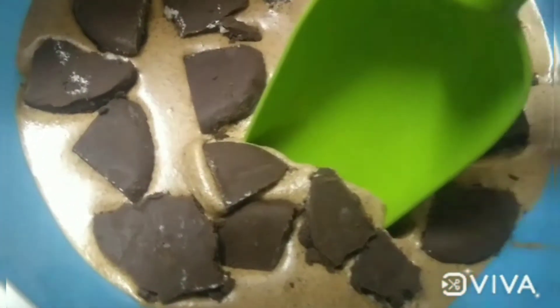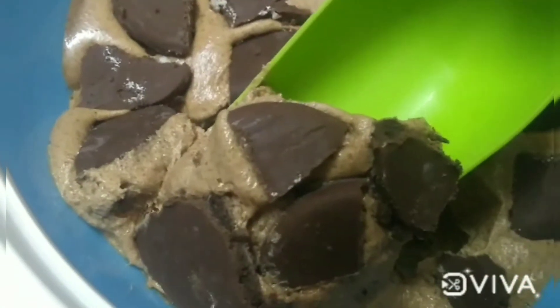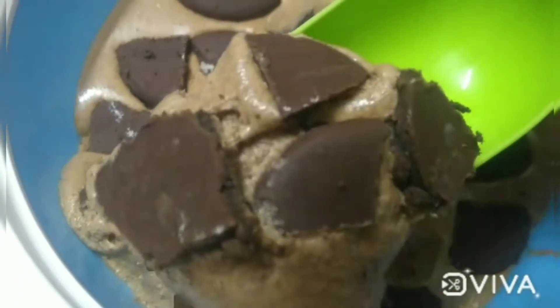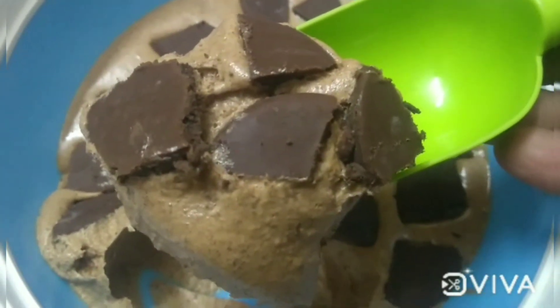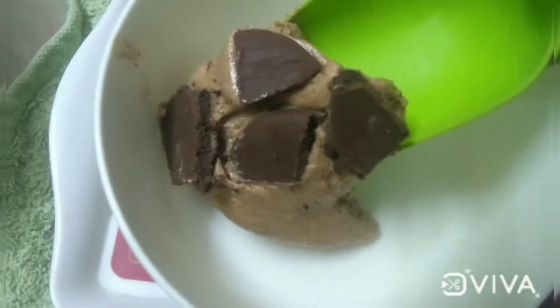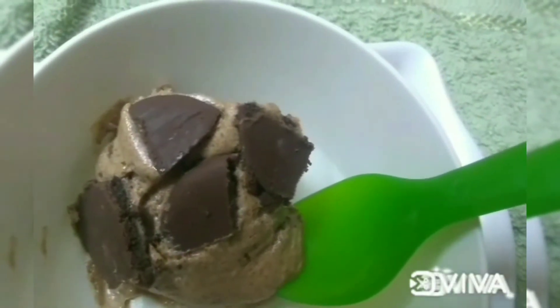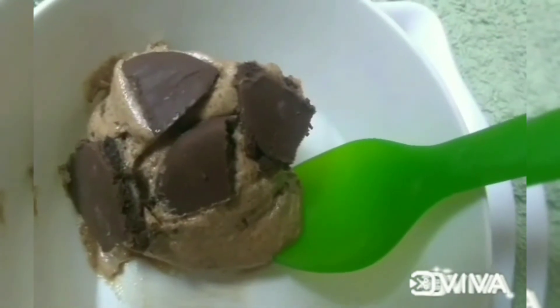Make a scoop out for a serving bowl and taste it. The ice cream recipe is super good — it is very good.